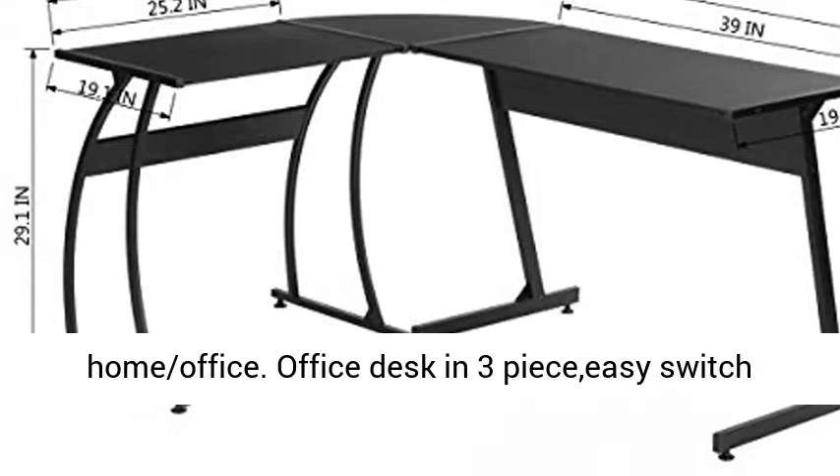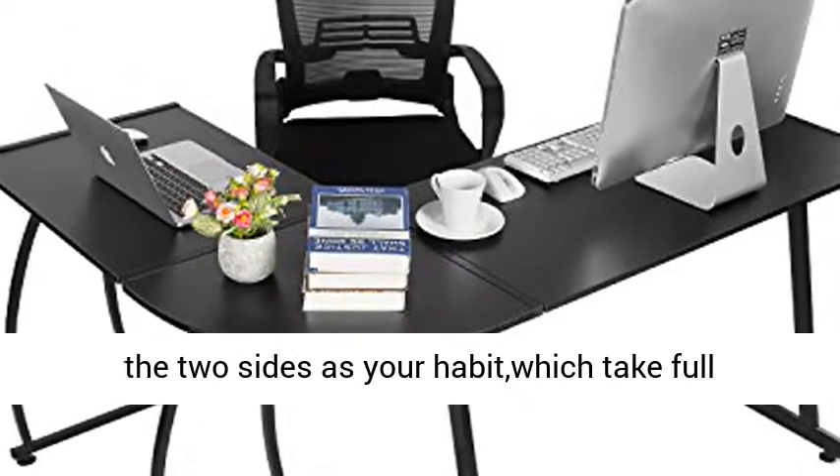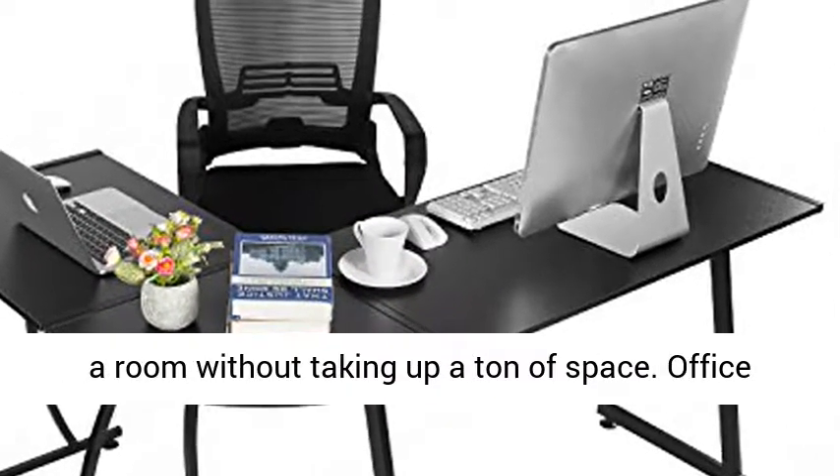The 3-piece office desk allows you to easily switch the two sides as per your habit, taking full advantage of space and saving space. It fits nicely into a room without taking up a ton of space.